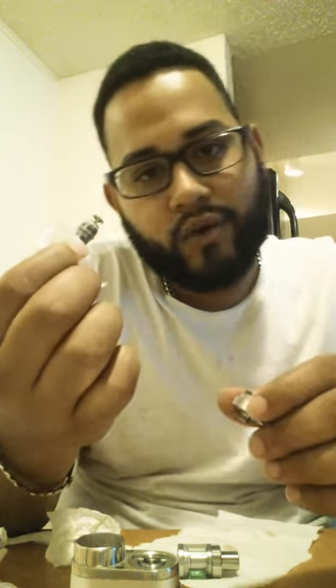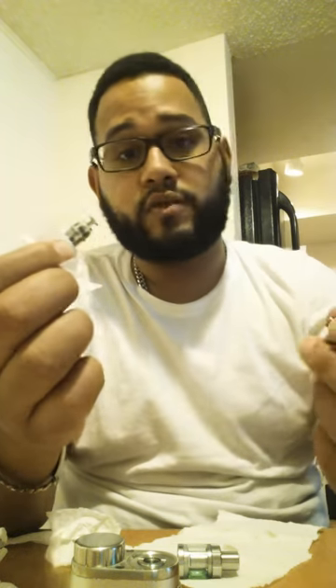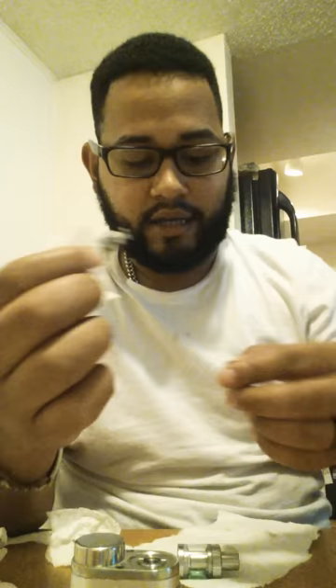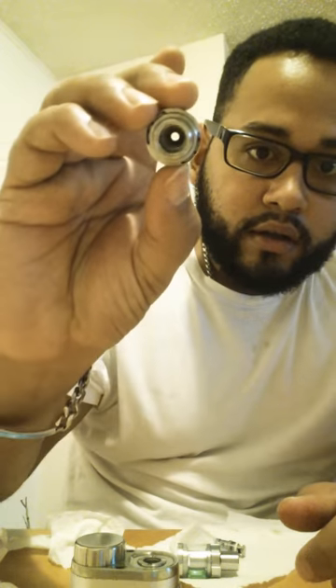Basically, this is the internal part of the atomizer — what burns the liquid. So I said, wow, that's wet, maybe it's having problems with contact. So I took it apart again. You can't really appreciate it in here, let me get a flashlight.